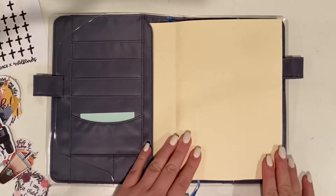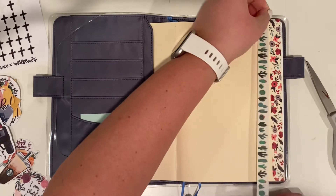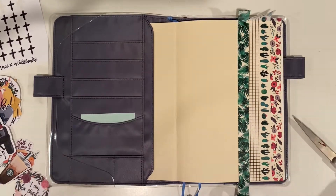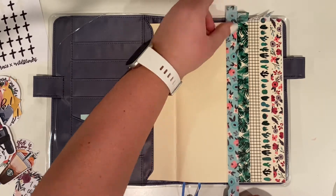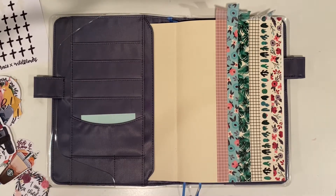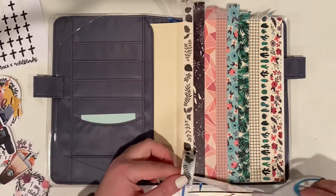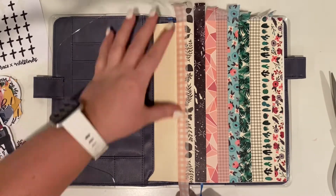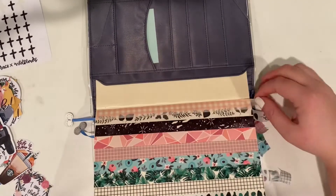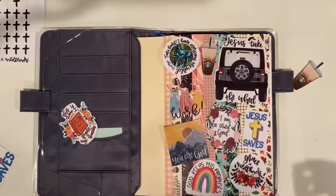For my favorite planner, the Hobonichi Cousin in A5 size, the process is exactly the same — laying down the washi tape and cutting it off at the edges. I'm only doing one side of the Cousin because I keep it in a cover from the Hobonichi website, so I never see the left inside cover — only the right side. I didn't want to waste washi tape since I'm running out. Washi tape is one of my favorite things to add to any journal page — it adds color and fun designs, which is great if you think you're not artistic.